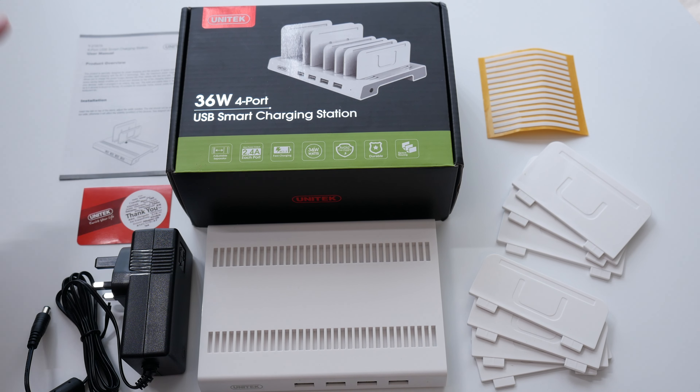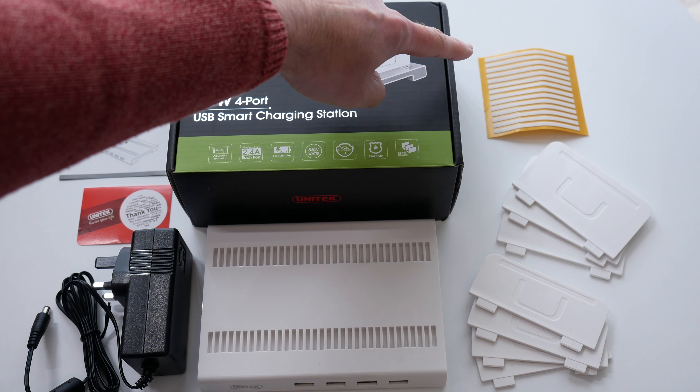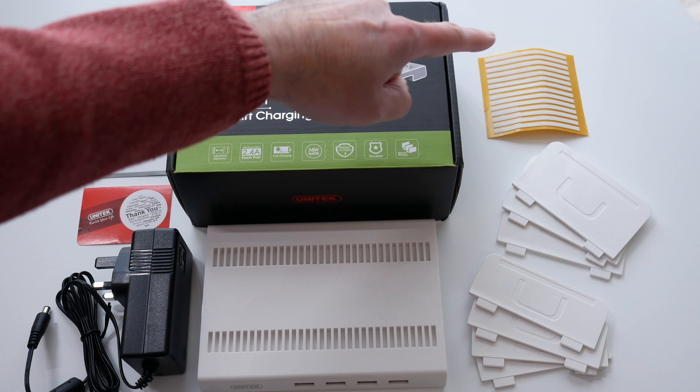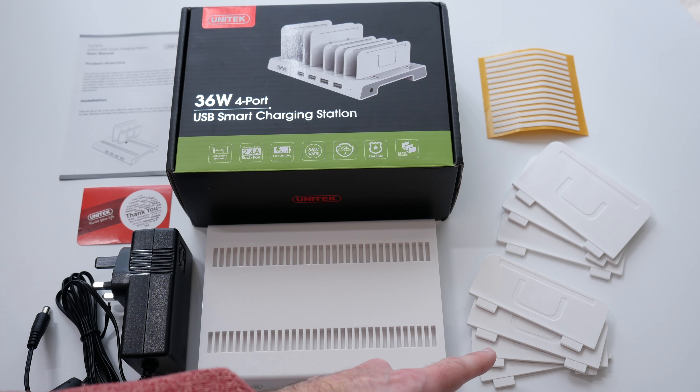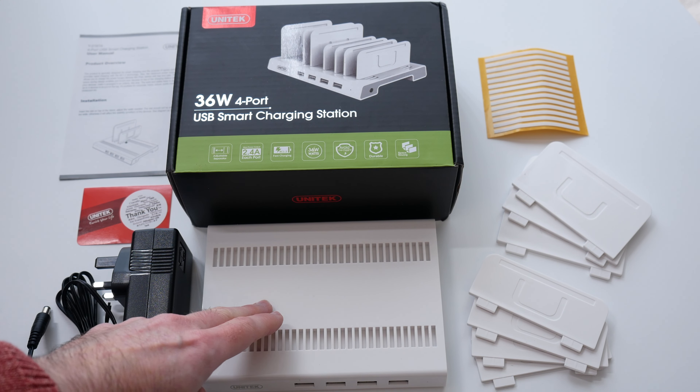Inside the box we get a user manual, a little thank-you card, a power supply, some padded strips to protect your devices from scratches, three large plastic dividers and four smaller dividers, and then we get the charger itself.